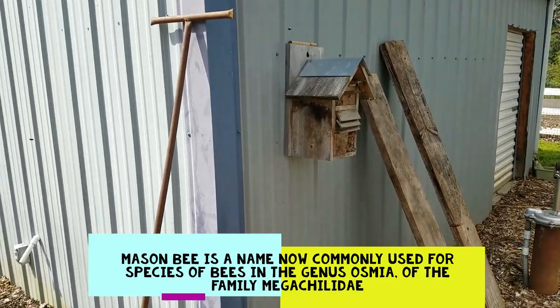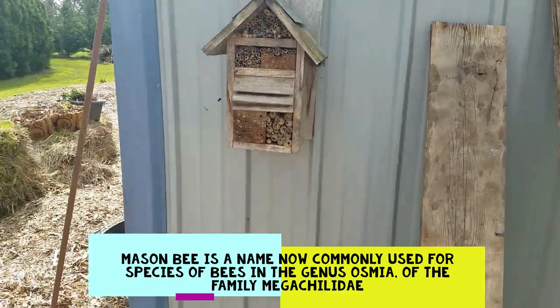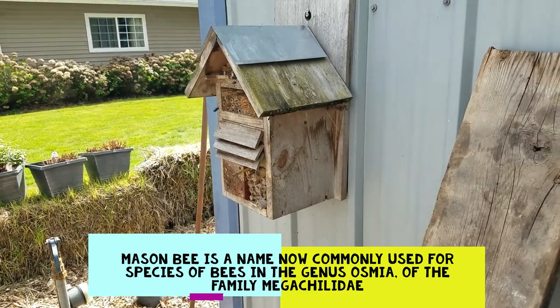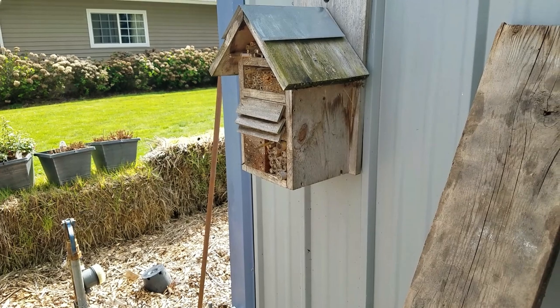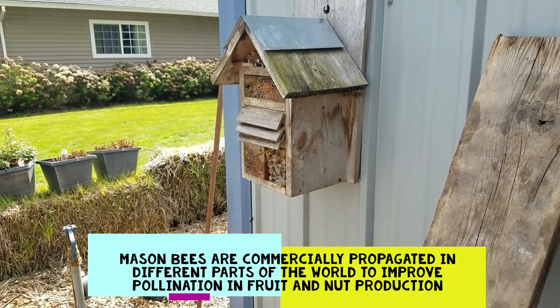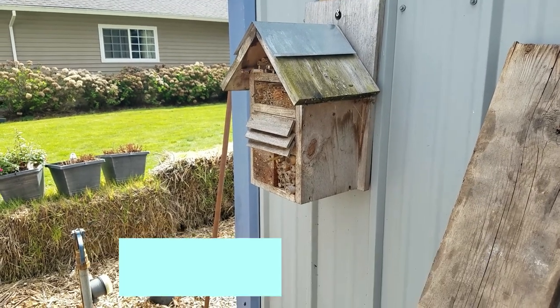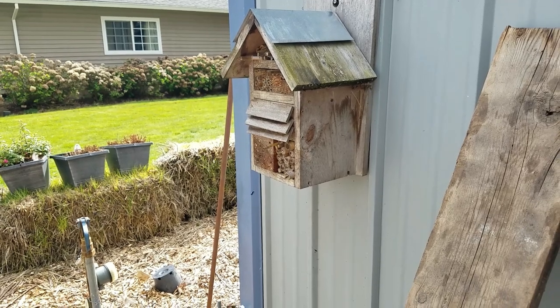I told you guys before that we had a problem keeping our honeybees because they tend to swarm. But we have had a lot of success keeping mason bees. This is a mason bee house that my friend Jackie built for us. Mason bees pollinate just like many bees do, and they don't sting.